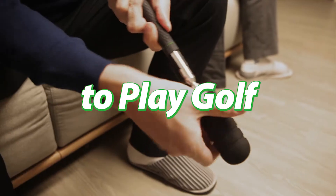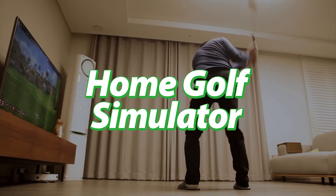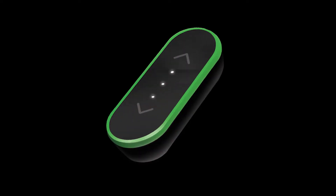A new way to play golf. Home Golf Simulator. TittleX.